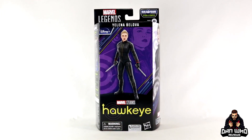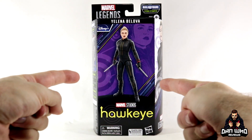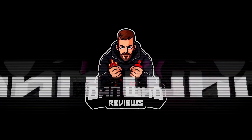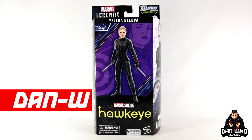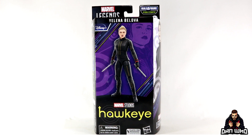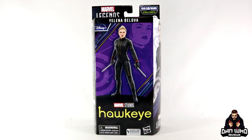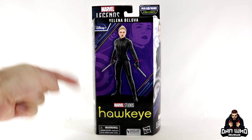Stay tuned and let's take a look at this Marvel Legends Disney Plus Hydra Stomper Hawkeye Yelena Belova. Welcome back to the channel Dan Who Reviews. My name is Dan W. Make sure you are following me on Instagram at It's Dan Who. Today we continue looking at the Marvel Legends Disney Plus Hydra Stomper Build-A-Figure wave. In front of me today we have Yelena Belova from the Disney Plus Hawkeye series.